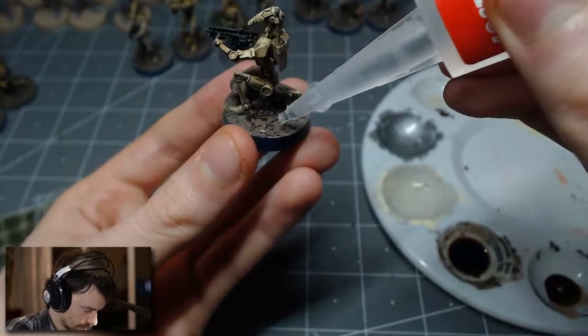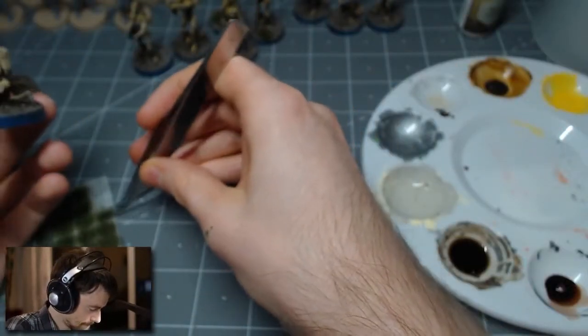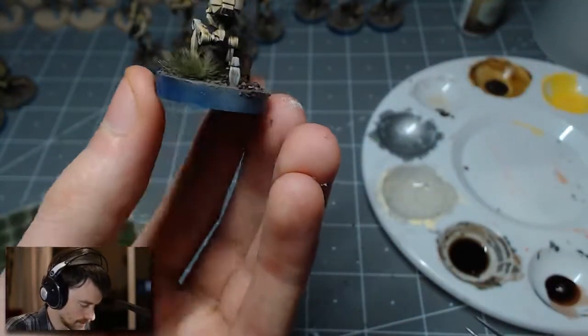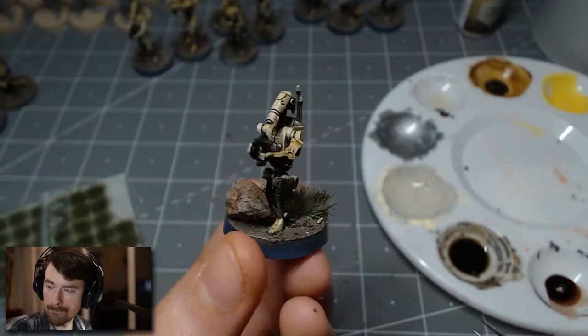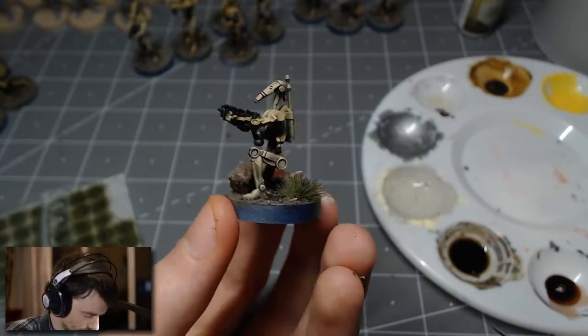After letting the whole piece dry, I went in, glued in a couple of bushes, and then painted the ring around the bases a solid black color to give it a little more uniformity and make it look nice. And there we go — finished Battle Droid.